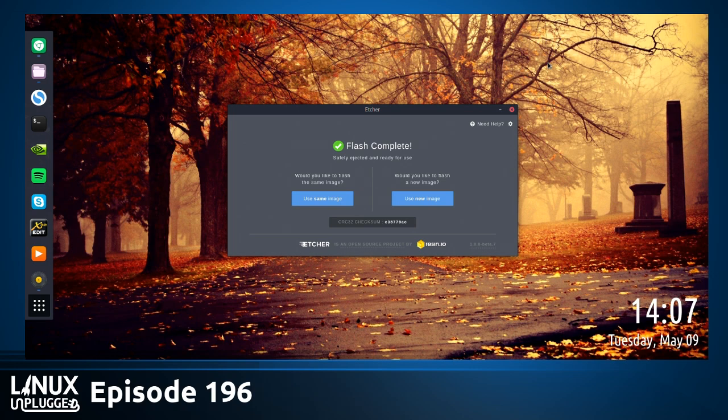The only thing I appreciate about Etcher is you can plug in a thumb drive after you've launched it and it still detects it. Did you get a chance to talk to the Resin guys at the fest? No, I don't think so. Because they're the ones who make Etcher. Oh, well, I would have loved to. That would have been great.